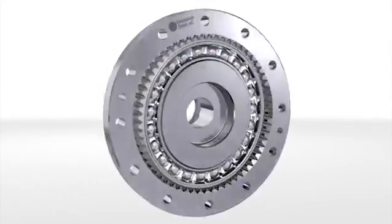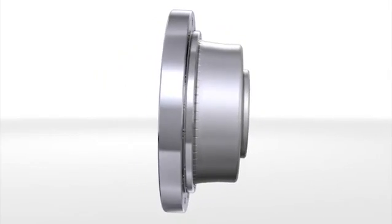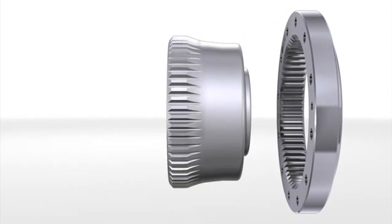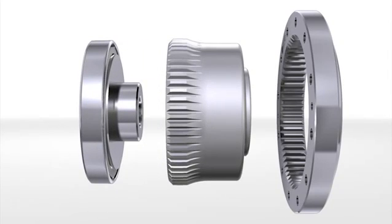The highly precise and backlash-free gears are the central element of the harmonic drive principle used in our gearboxes and servo actuators. Harmonic drive component sets consist of only three precision components: wave generator, flex spline, and circular spline.